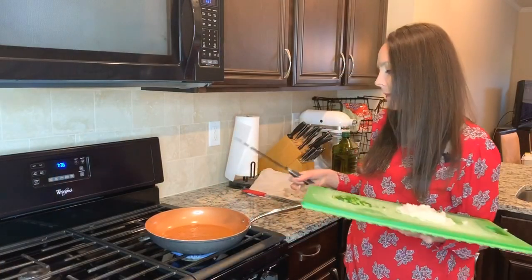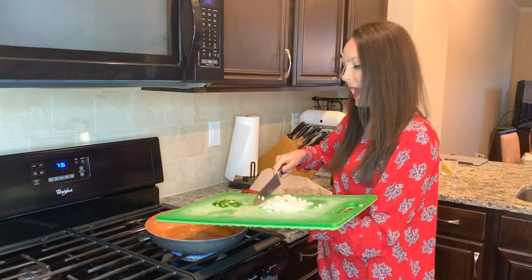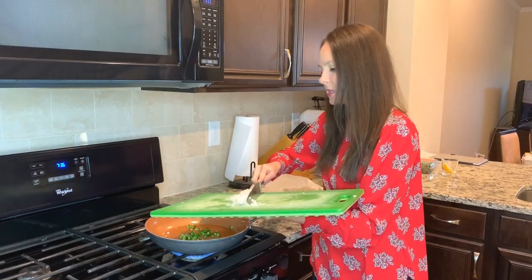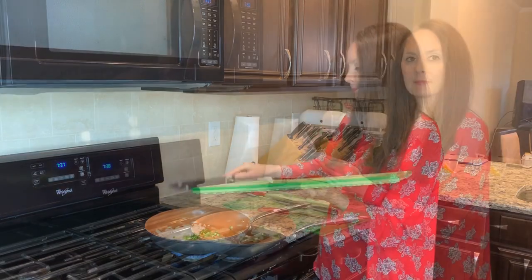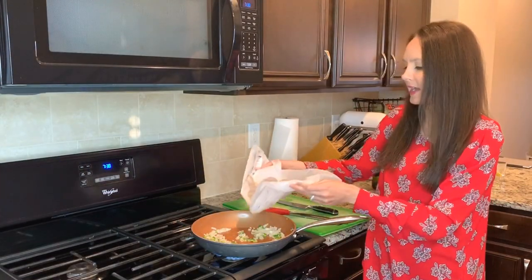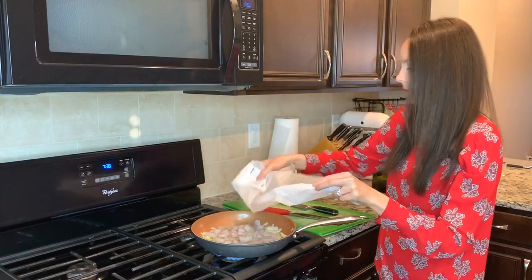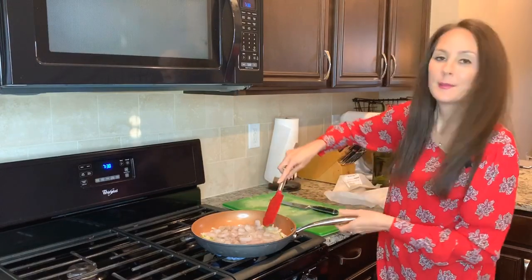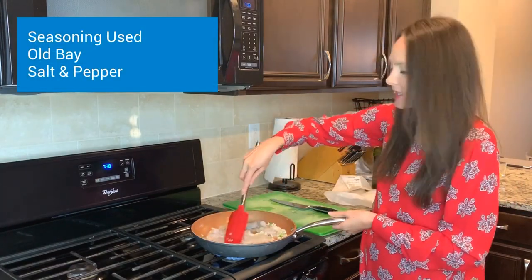I've got my pan with some olive oil heating up. I'm going to go ahead and add my jalapeños and my diced onion and let them sizzle a little bit. Now that it's sizzling, I'm going to add my shrimp and cook it until they're fully cooked.